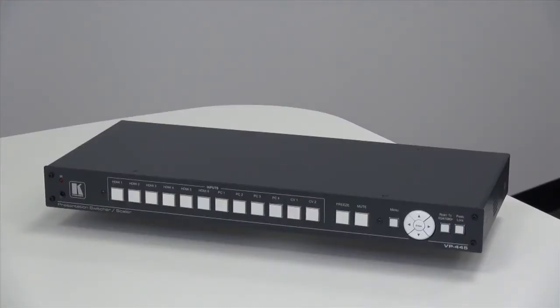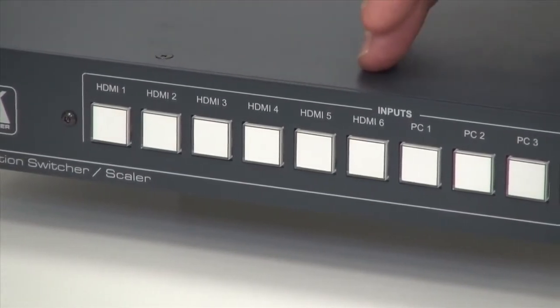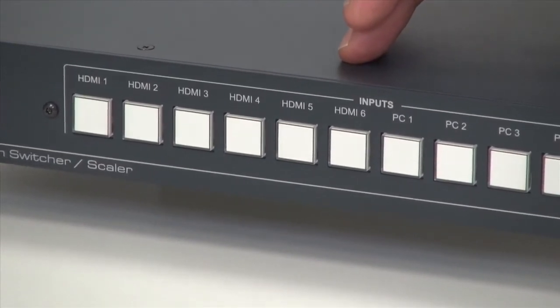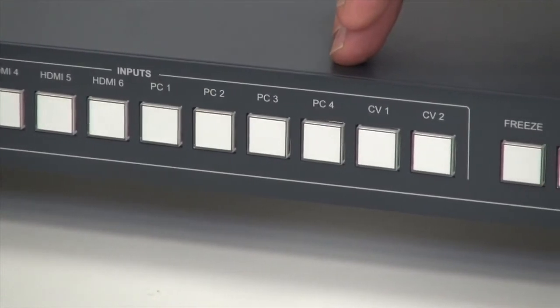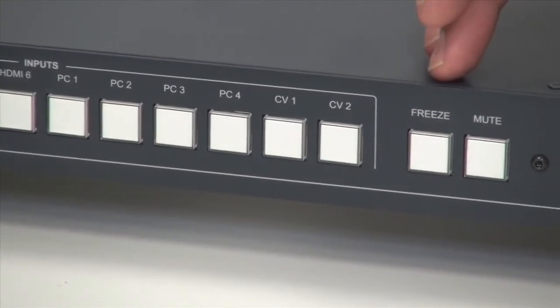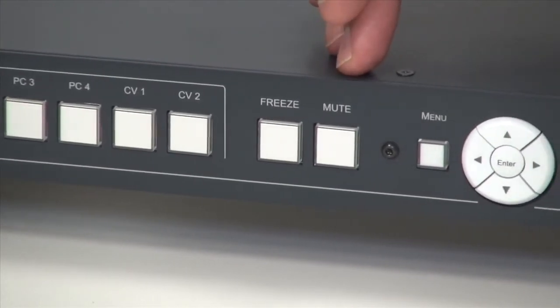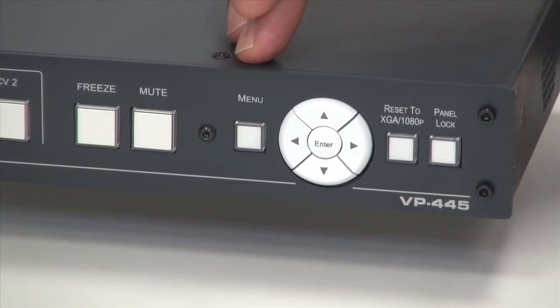Now we've seen the VP445 working, let's take a quick look at the front panel. Here we have the six HDMI input selectors, the four computer graphics input selectors, and two composite video inputs. We've got a freeze function, a mute function, and the menu button that allows you to control all the parameters of the switcher scaler.